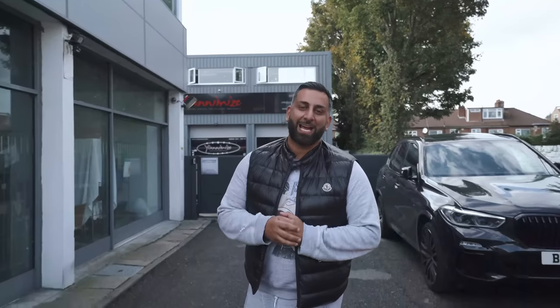Hi guys, this is Jani from Yanomize, and welcome back to This Week at Yanomize, week 13. So this week, we're headed over to Urban in Milton Keynes to check on our sister company, Nero. Go and have a look.